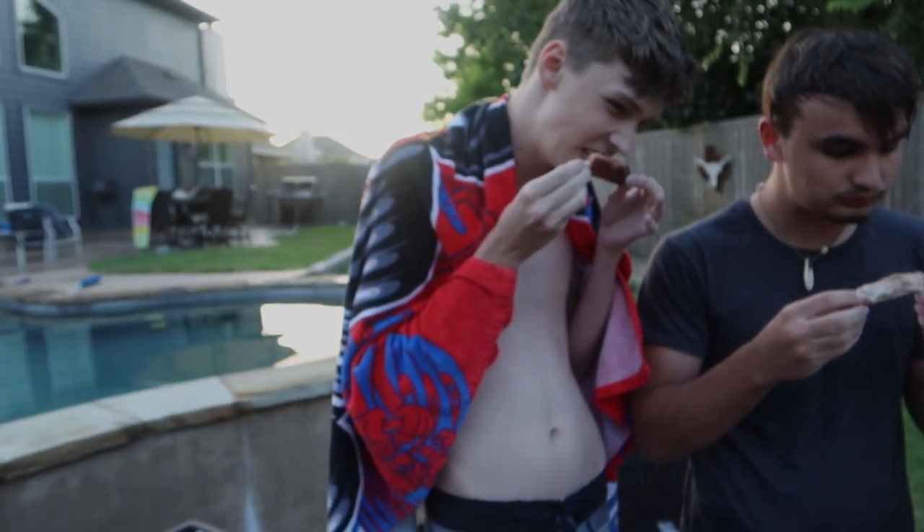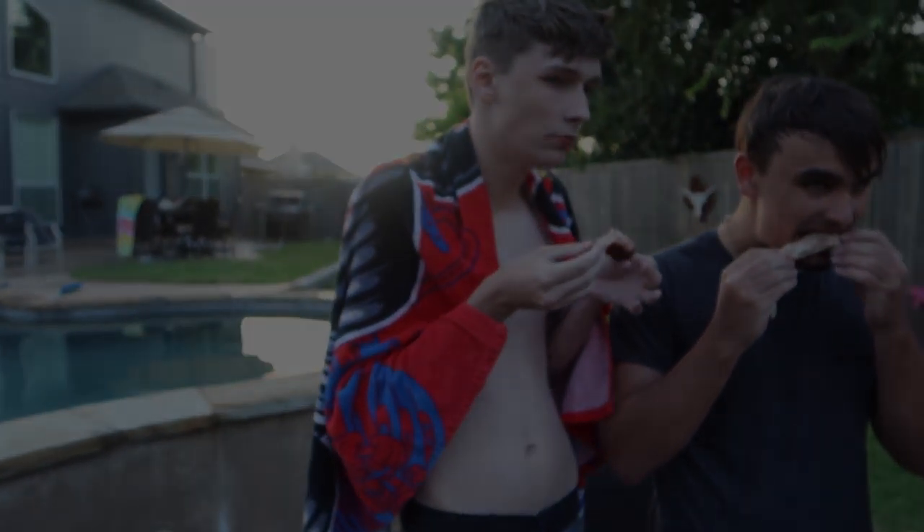Thanks for watching. Rib-o-lator — perfect. Ribs? I'm sure they're good. Thanks for watching, we'll see you in the next one. God bless you. Oh, these are so hot but I can hold it. Those are good. I never liked ribs, but these are all good.